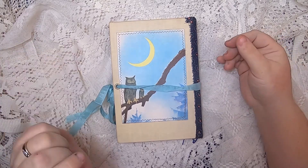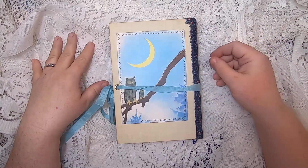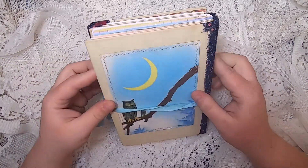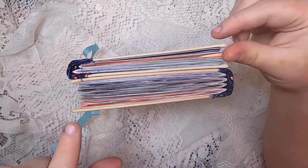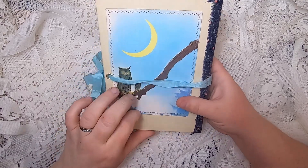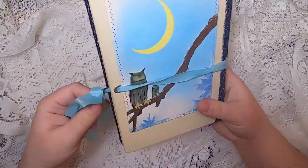Hi everyone, it's Cindy, welcome back to Studio Loo. Today I'm doing a journal flip through of number five of six of my series of sidewinder journals made from a collection of vintage books. This one I'm calling 'Owls Under the Fluttery Moon.' A sidewinder journal is two books together, so they open from both sides. On this side we have lovely little owls underneath a moon, and on this side we have some lovely butterflies and plants.